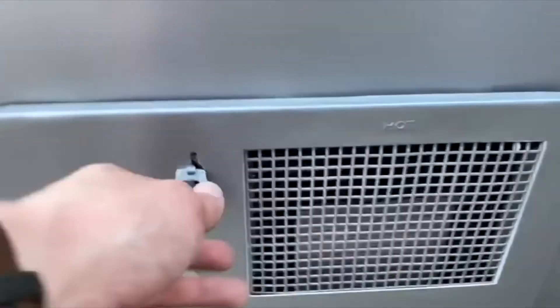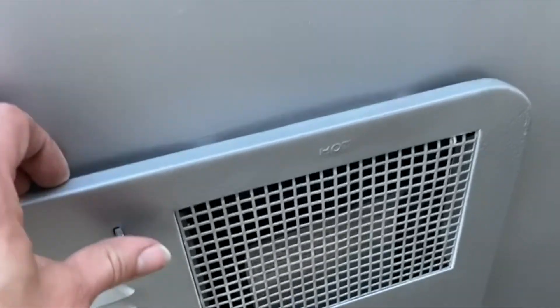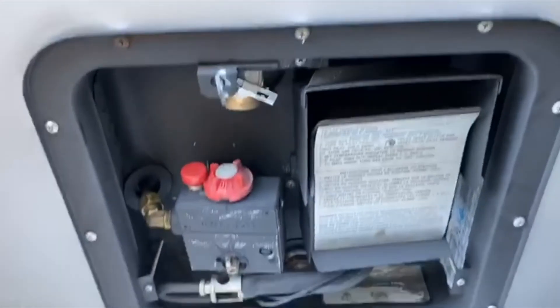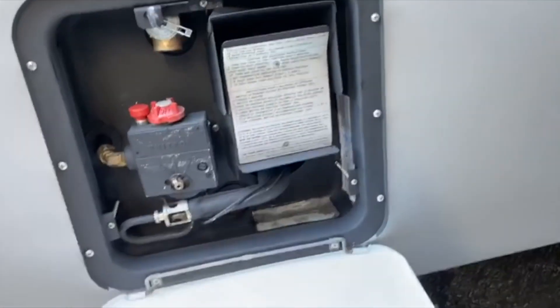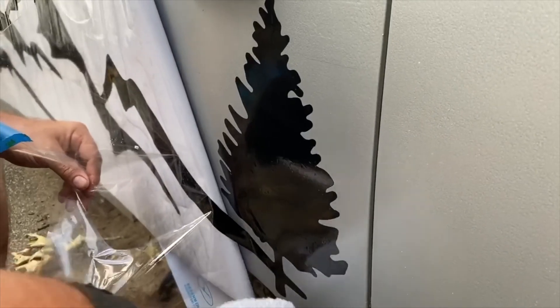Here's the water heater finished and ready to go. We cleaned up the inside with high-temperature paint and the outside with regular paint. Here we were putting on decals to clean up the outside and give it a little bit of personality.